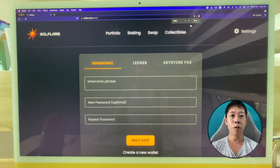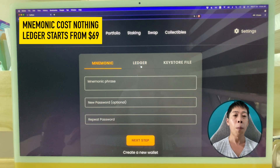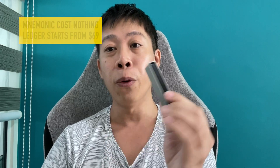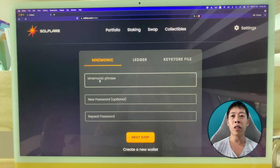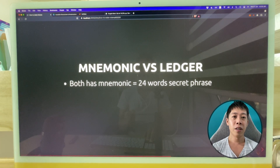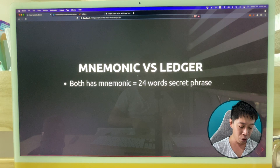In Solflare, you can set up either through mnemonics or through a Ledger. You'll probably start with mnemonics if you don't have a Ledger — that's completely fine. With mnemonics, you create a new wallet, and it will give you a 24-word secret phrase. You are supposed to store these 24 words in a safe place — most of the time you write them on a piece of paper and keep it in a safe, because if you lose it you lose all your tokens.